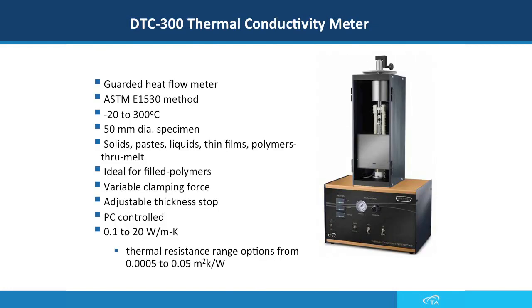In this slide you can see the DTC-300 guarded heat flow meter. This instrument uses the ASTM E1530 method and the temperature range is between minus 20 to 300 degrees C. The sample size is a two-inch diameter disc and can be used for solid, paste, liquids, thin films, and polymers. You can change the clamping force applied to the sample and also adjust the thickness stopper used for compressible samples. This instrument can be connected to a computer and measures thermal conductivity between 0.1 to 20 watts per meter Kelvin.